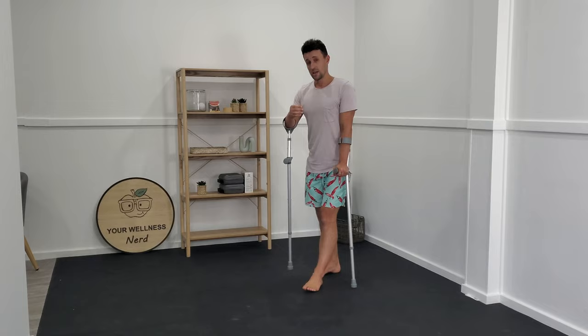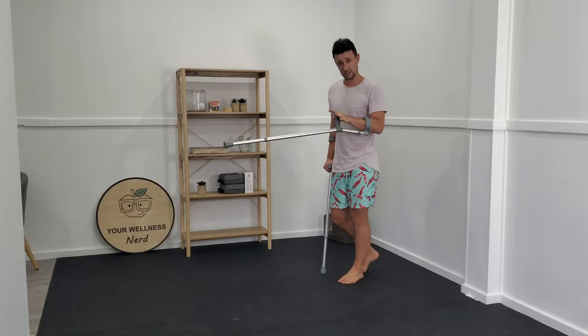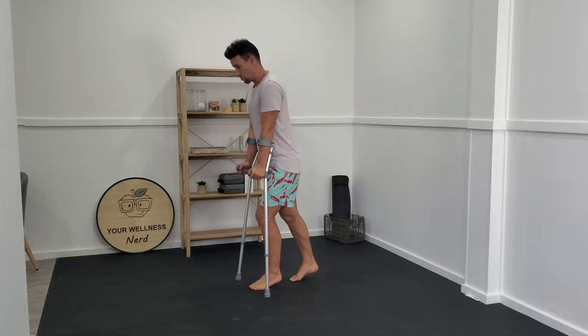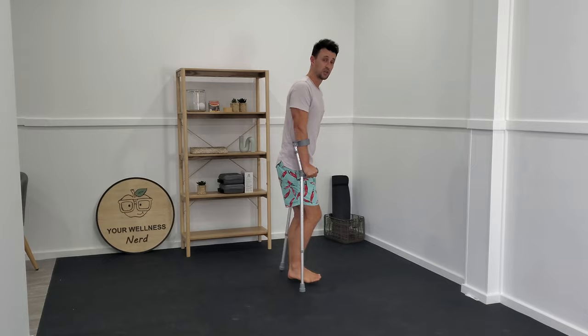Whatever technique you find, it has to be specific to how you feel on any given day, with the knowledge that if you can put the tiniest bit of body weight through your foot to begin with, as your tissue naturally becomes better, you'll more intuitively start to load up more and more of your body weight without anybody actually needing to tell you how to progress this yourself.